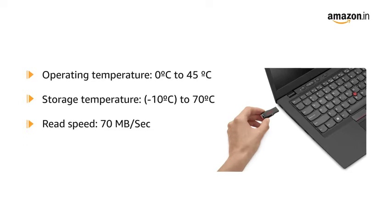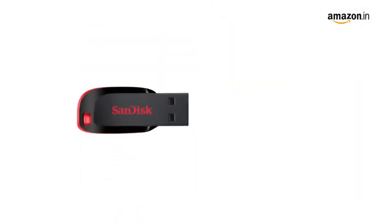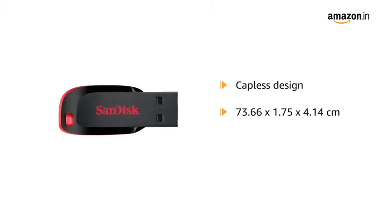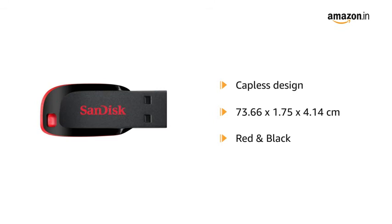It also includes added protection of secure online backup, up to 2 GB optionally available, offered by U-WAR. This sleek Cruiser Blade USB flash drive with capless design comes in the dimensions of 73.66 x 1.75 x 4.14 cm and in the color red and black.